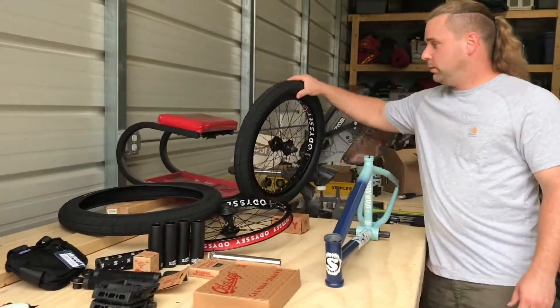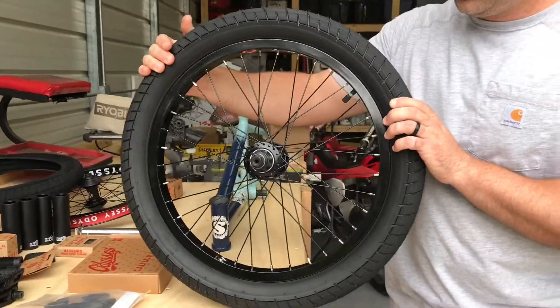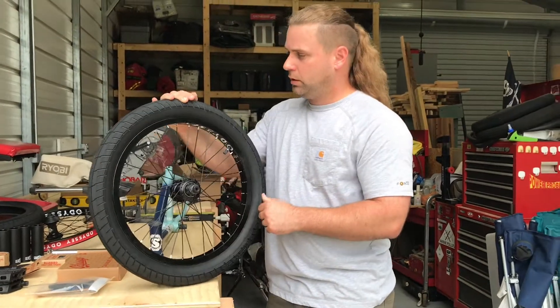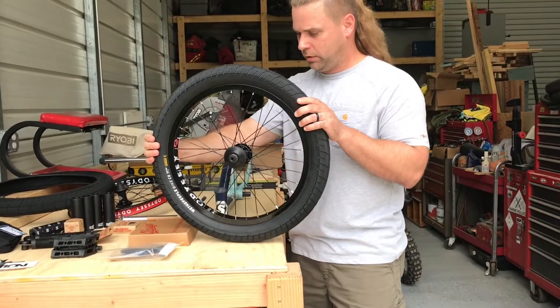Naturally we got the Odyssey V2 clutch on the back — left-hand drive this time, still the right-hand drive. Got the Hazard Light Odyssey rims, hard-anodized black.